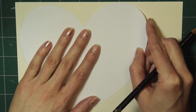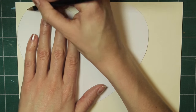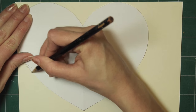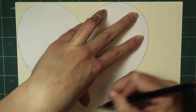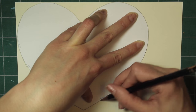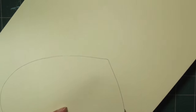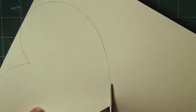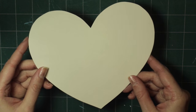You're going to start with this heart pattern that you can get at the link in the description, or you can draw your own heart, but it has to be about the same size as this heart. Then just trace that onto some cardstock that you want to use for the bottom of the basket, go ahead and cut that out, and set it aside.